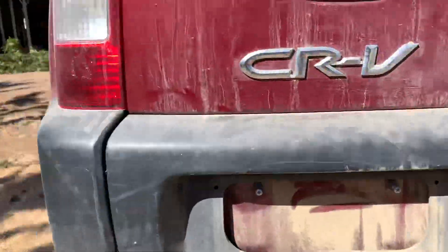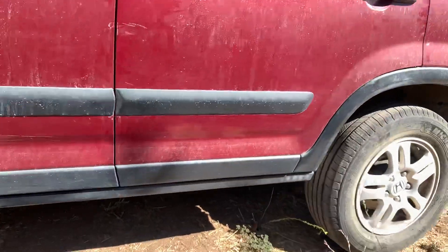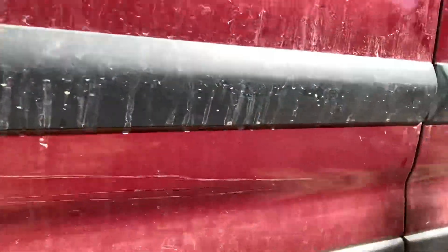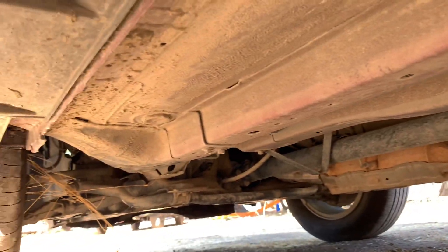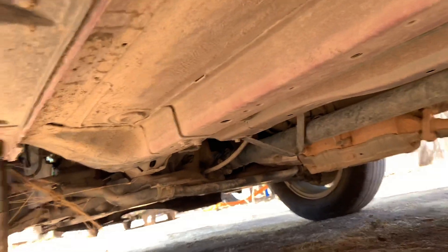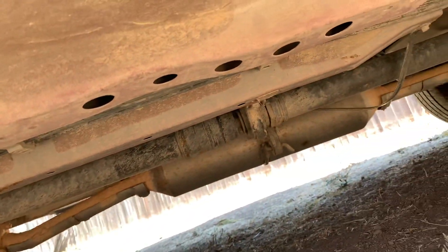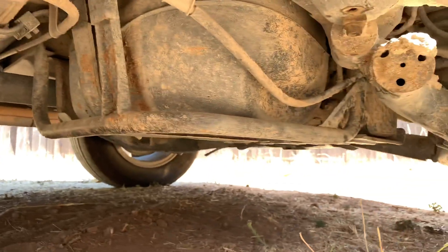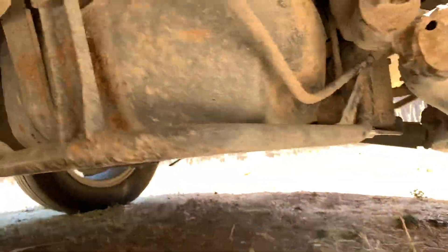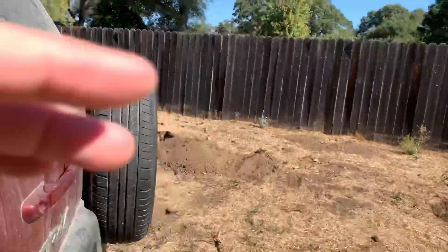Let's get a side shot. Okay, there we go — now you can see that, that's the money shot. Got some more debris but stock, all stock. Lots of good parts, let's get another side, let's get the other view here.